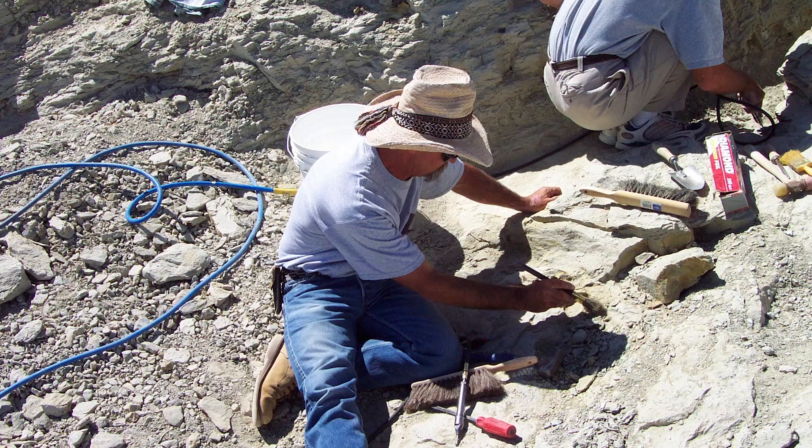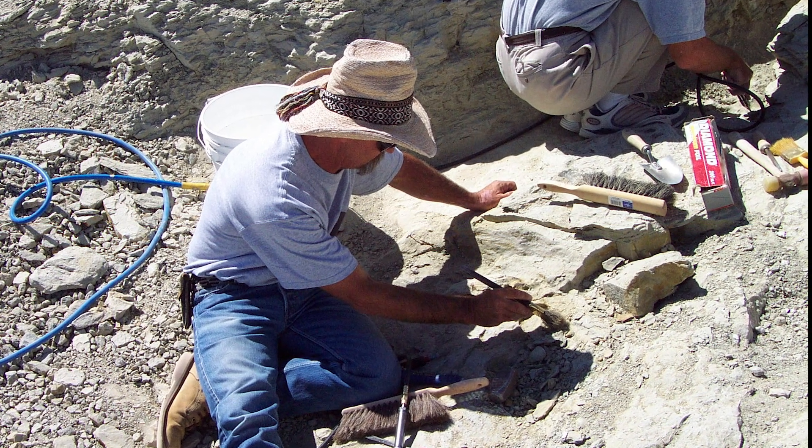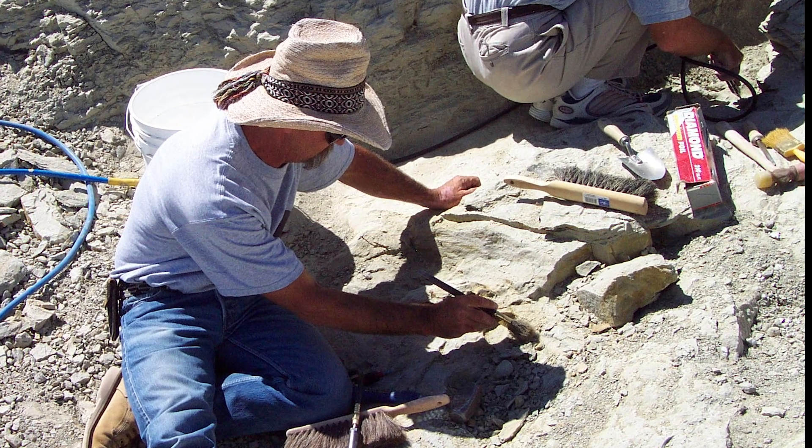There's more to paleontology than just digging up bones. When fossils are discovered in the field, they need to be collected in groups of bones because they are so extremely fragile. Individual bones take a lot of time to take out of the ground, so it's usually faster to remove large blocks of bones, bring them back to the lab and take them out of the rock where we have controlled conditions. So how do we do that?